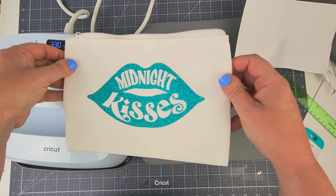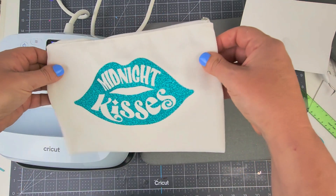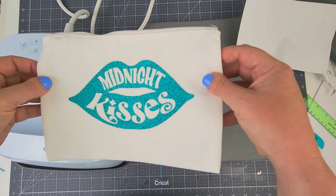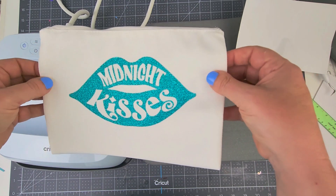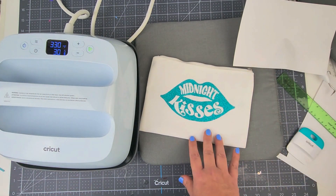And we have a cute little makeup cosmetic bag — any kind of little bag — perfect for New Year's Eve or really any time. You can use any of the files on any kind of blanks you have. Even these Cricut blanks are used for infusible ink, but you can use them for anything you want. So there we have our cute little bag!